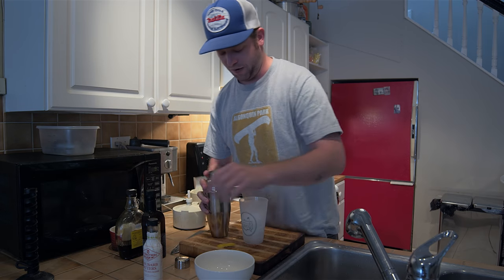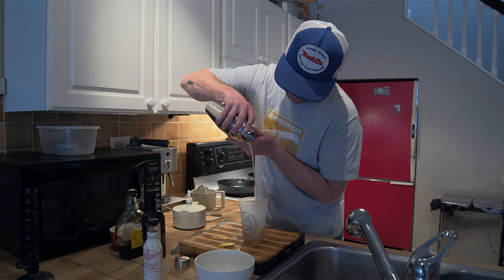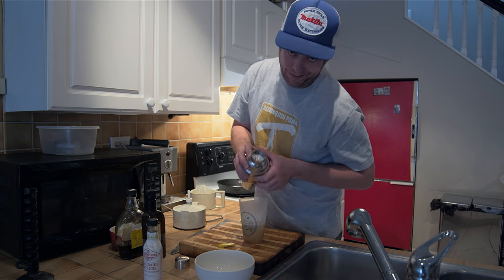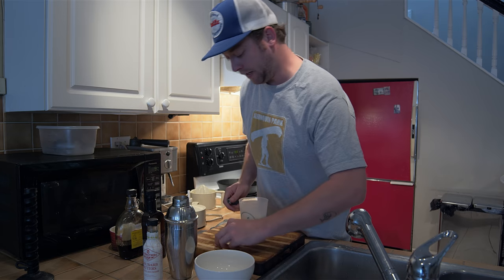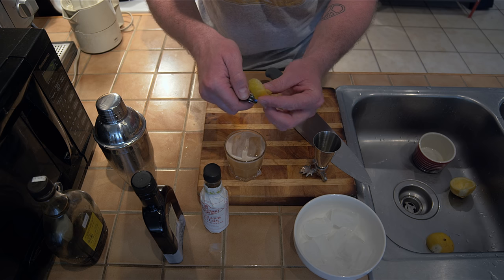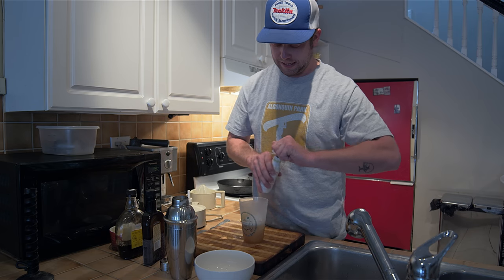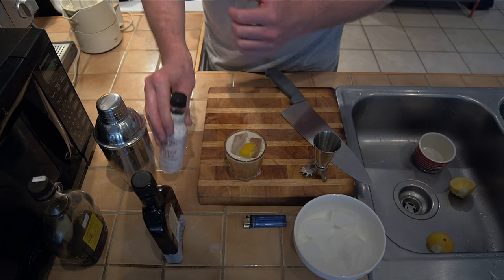I just want to light your rind on fire here — kind of not on fire, but a little snap. Pop that in. Then take your bitters, a couple of drops on top. These are the rhubarb bitters. And I think we're ready to taste.